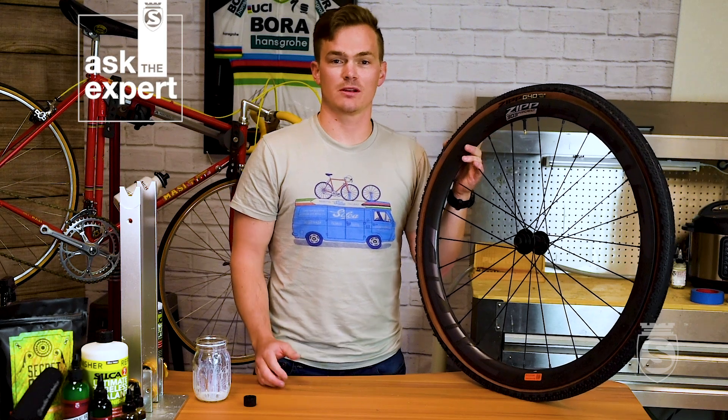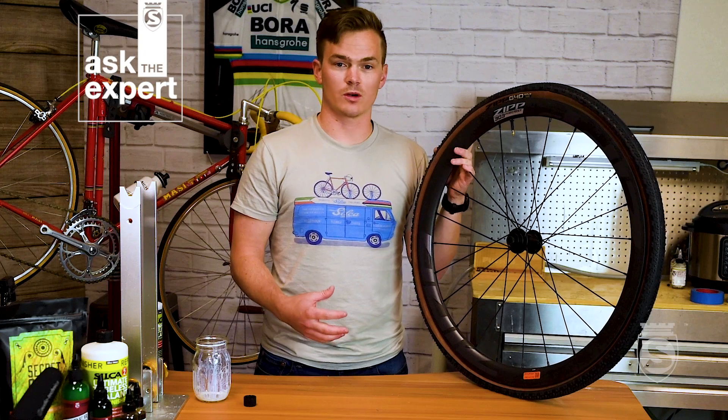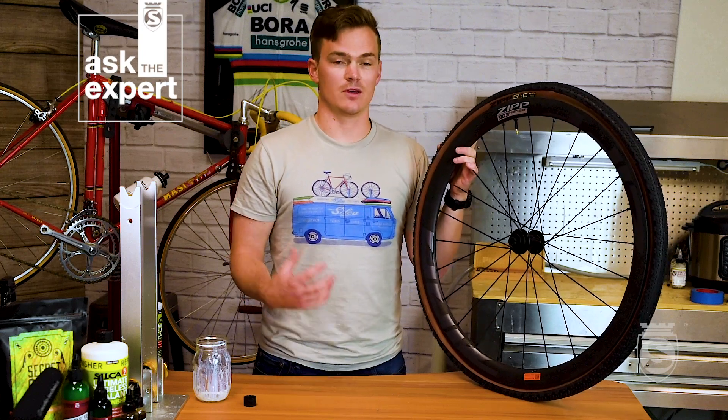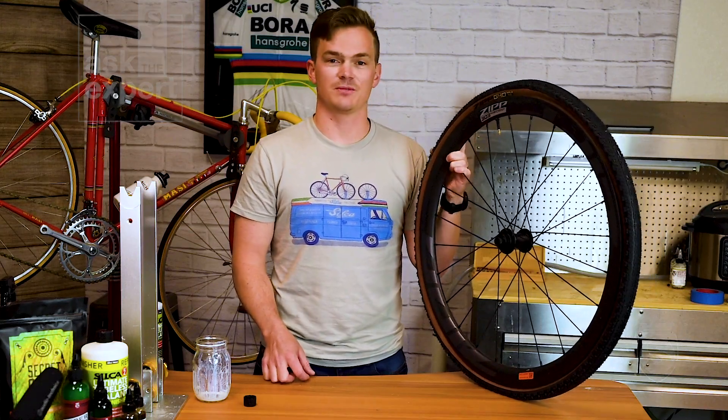Thanks for joining us for another episode of Ask the Expert at Silka. Hope we answered all of your questions on mounting tubeless tires. If you have any more, feel free to send them over to sales@silka.cc and we'll be happy to get them answered.